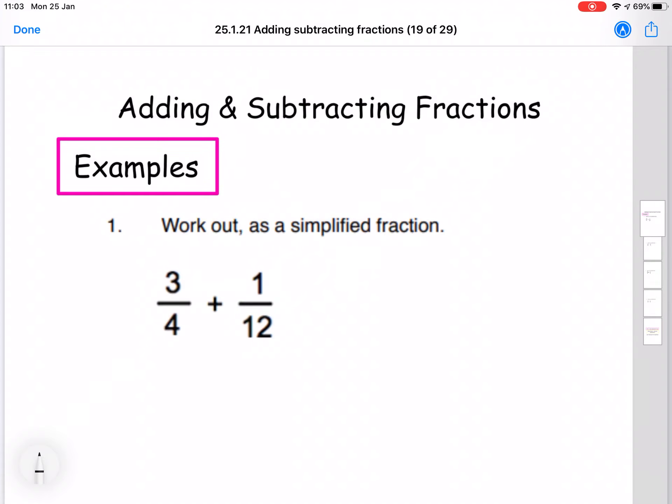Hi everyone, it's Mrs. McInnes here. Today I'm going to be showing you how we add and subtract fractions with different denominators. Here is our first example — we want to work out as a simplified fraction 3 over 4 plus 1 over 12.